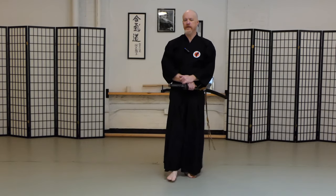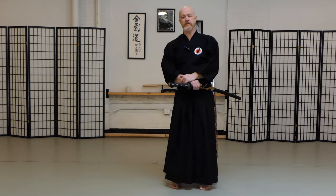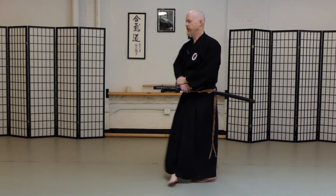Hi guys, Tom here for the Budo Academy. Click on that little bell, click on subscribe. If you like this video, please click on like. Check out our distance program.